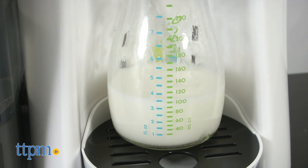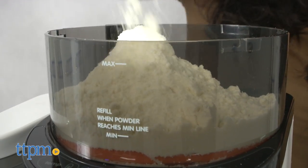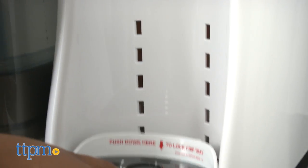The water and formula can be stored right in the machine so parents have everything ready at their fingertips. You can choose the amount of formula you need: two, four, six, eight, or ten ounces. You can also adjust this to fit the size of your bottle.